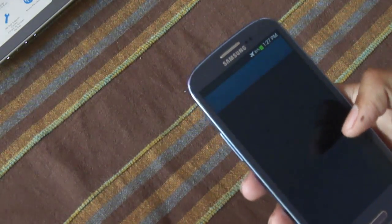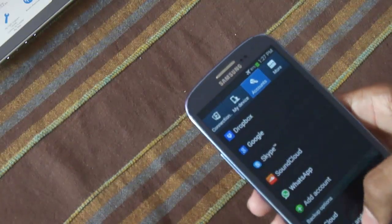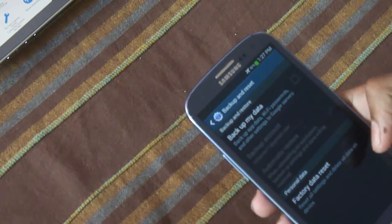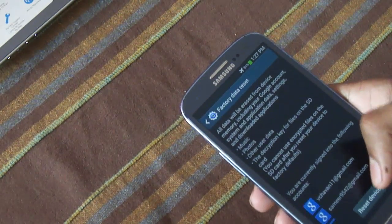What you have to do now is go to Settings and factory reset your phone. Go to Settings, then Accounts, then Backup and Reset, and select Factory Data Reset. Press Reset Device.